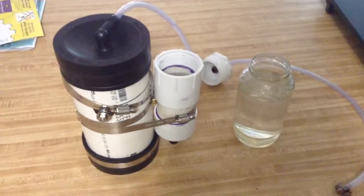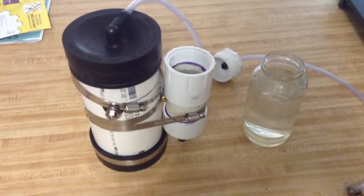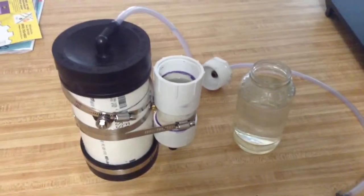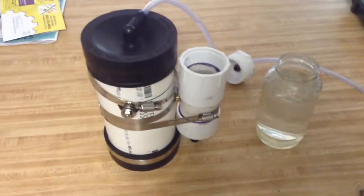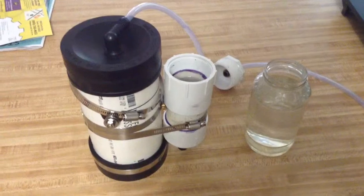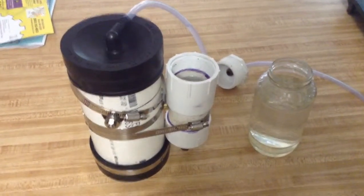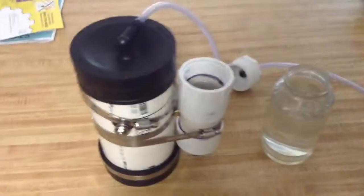I wanted to experiment with wet cell HHO, and this is kind of what I came up with. Size was something I wanted to take into consideration — I think that's going to be the route I go: trying to make compact systems that can fit into nearly anywhere.